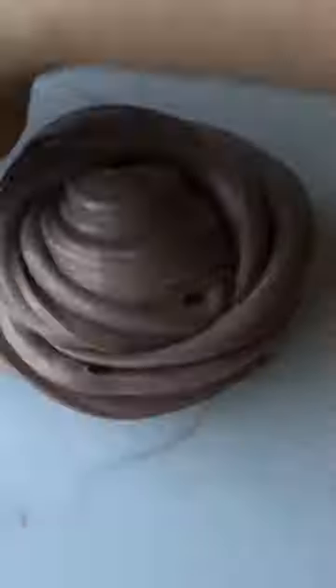So I grabbed a glop of my clear gloss slime and added that directly to the slime, and it came together way better. Added the marshmallows and voila!